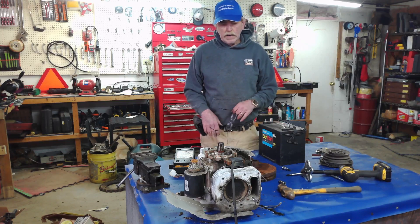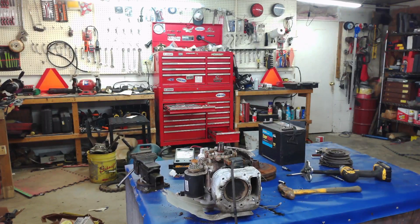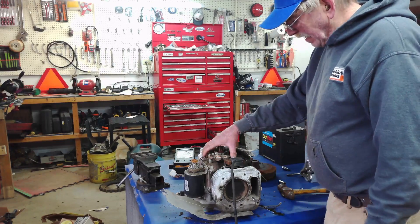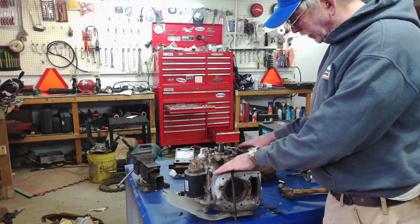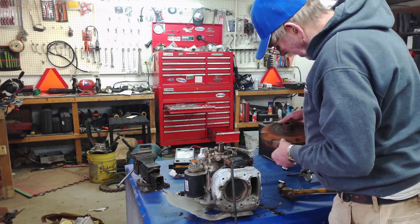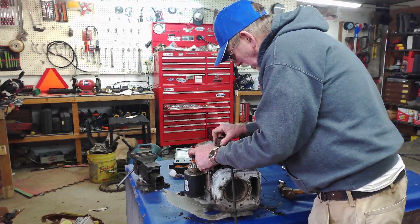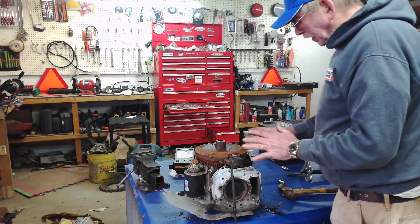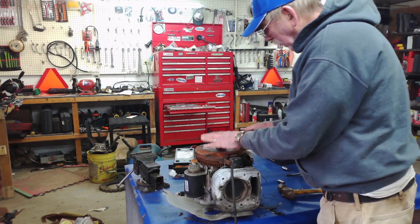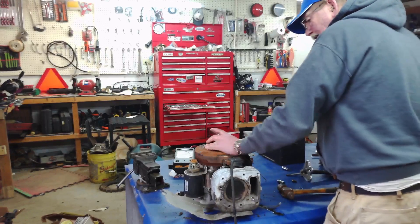So on that note, hopefully you guys have learned something. You can't get in over your head if you take your time. The worst thing is trying to rush anything. So if it's your stator, go ahead and order the correct stator for your model. When you get it in and put it back, just line up the keyway and that will drop back into place. Once that's back into place, we can tighten her down and you're off and running again.